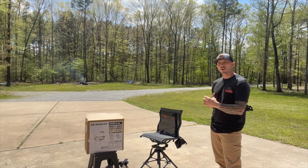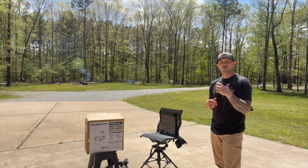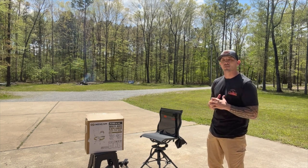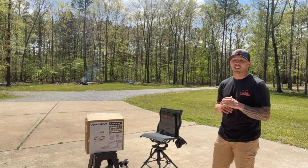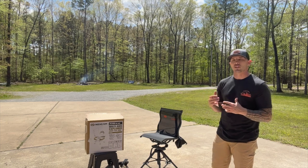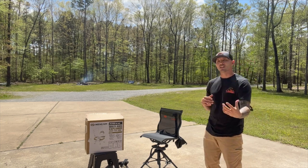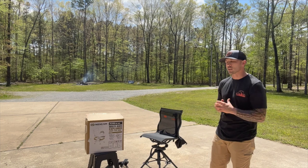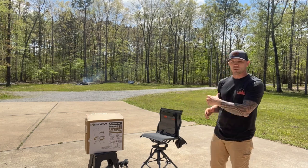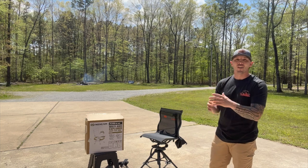If you've been following along with the videos, you'll notice we did a chair by NextCam earlier this week, and that chair was like the Cadillac — it had everything you could want. This chair is more of their basic model, so we're going to go through what it doesn't have compared to that product, and the things you still get with this lower price chair.